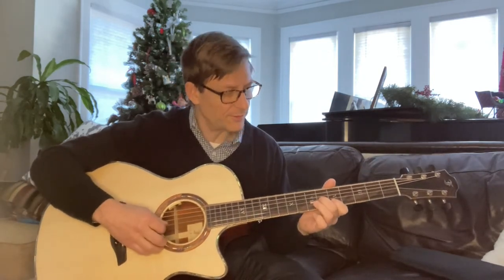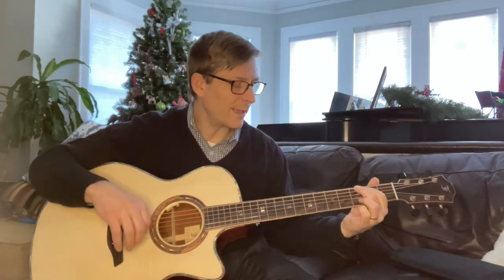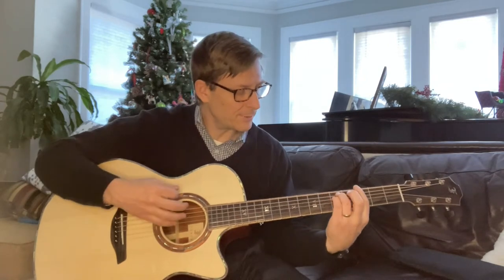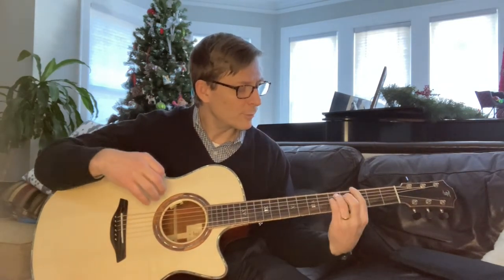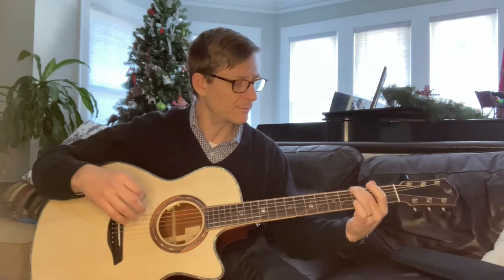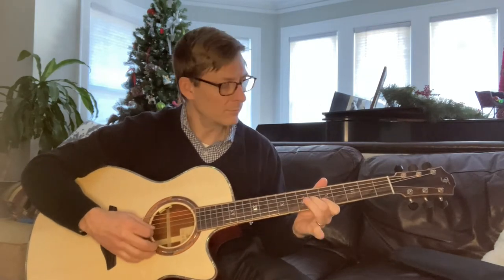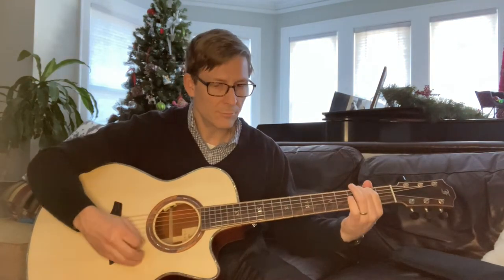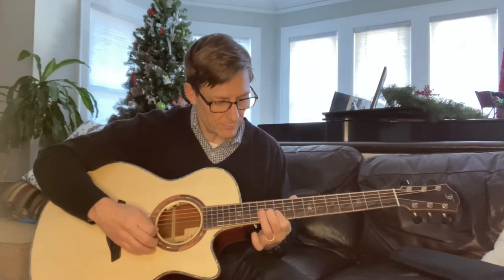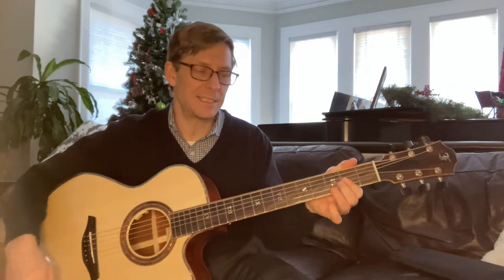I do the same thing again here on the 6th and 5th frets, then hammer on this D — and this is just the bottom half of a G chord. What I'm told is that they actually play it differently, but when given a choice between open strings and closed strings I always prefer the open strings, so I play it just here. That's the first one, and the second one is the same thing, but you're ending up on this D 7th.